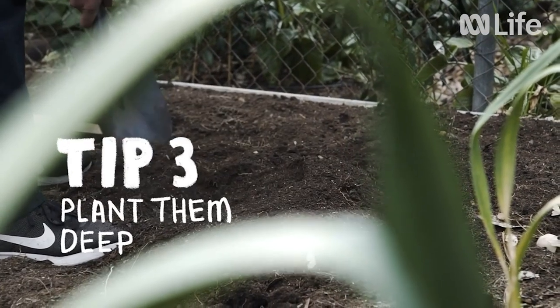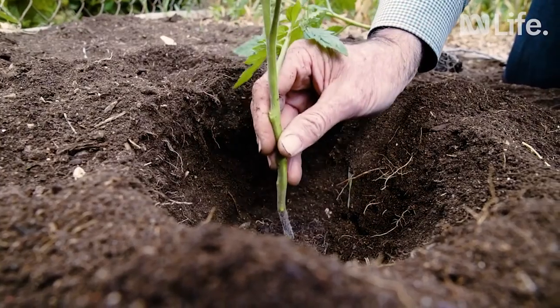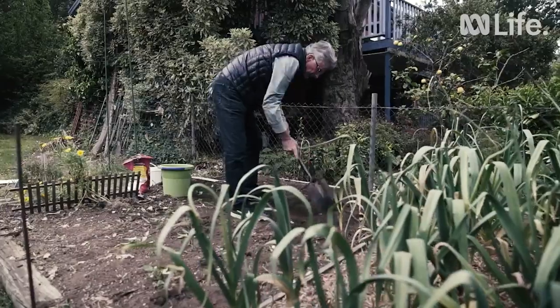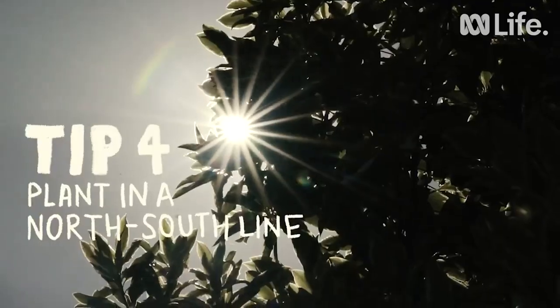It helps to plant tomatoes quite deep, so that some 7 centimetres of the stem is buried in the soil. New roots will emerge from the stem and will strengthen the plant. If planting in rows, always plant in a north-south line, so that the plants get morning sun on one side and afternoon sun on the other.